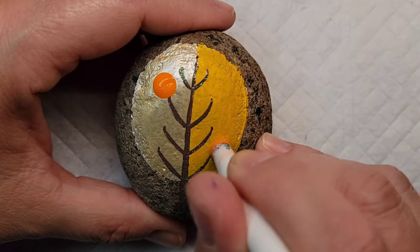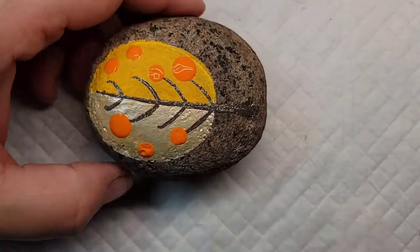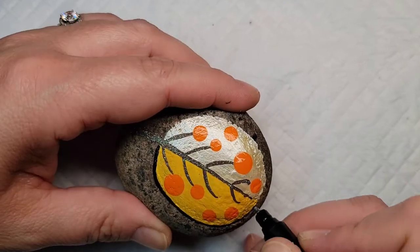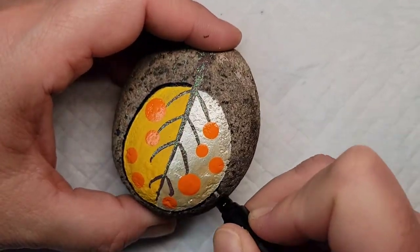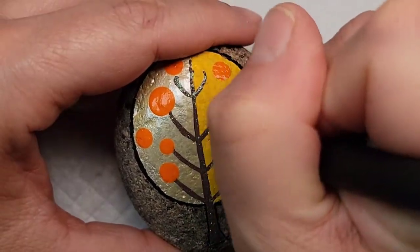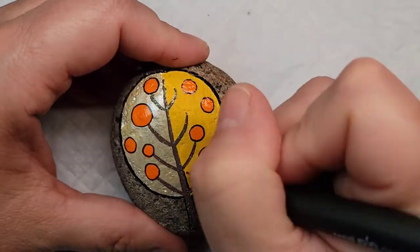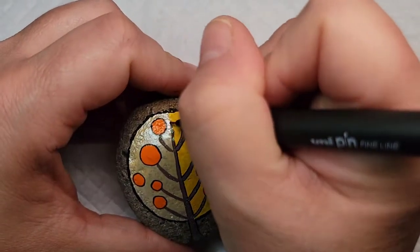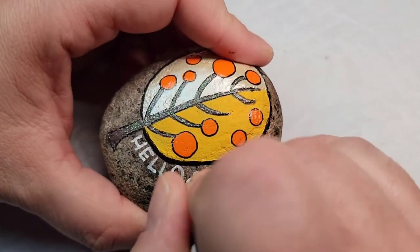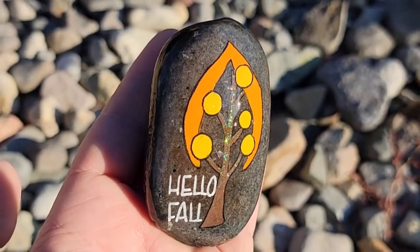Now I'm going to take a dotting tool and the harvest orange paint and create some dots in different sizes all over the tree. I'm going to outline the outside of the tree with a Posca PC-1MR paint pen because it's a little thicker, and then outline all of the dots, branches, and trunk with one of my new Unipin Fine Line paint pens. The theme of all these designs is the Hello Fall message, which I'm going to write along the right side with a white paint pen. Check out how much fun these rocks are once we get a little resin on them and some sunshine catching that glitter paint.